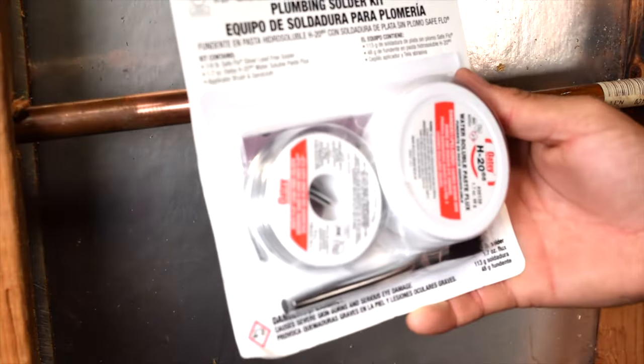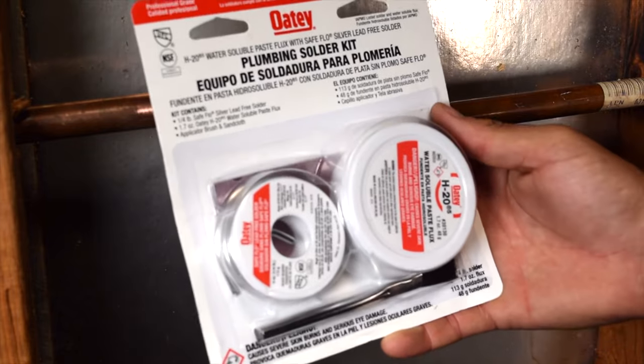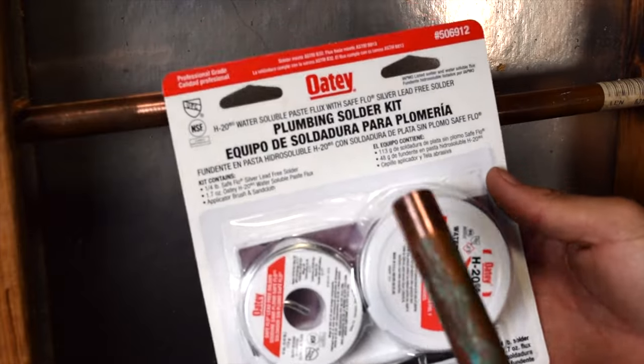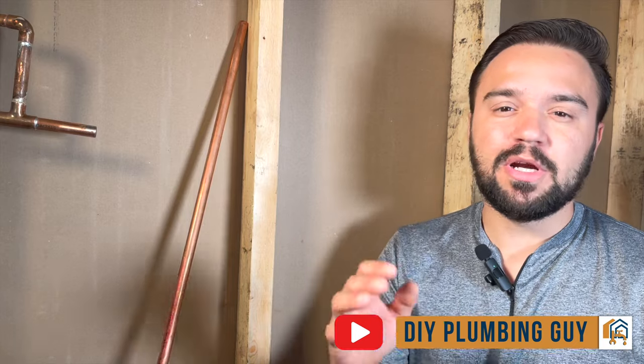To make your soldering job easier, consider getting a plumbing kit like this. They are very inexpensive and available at pretty much any local hardware store. If you need help finding one, check the description below and we'll point you to the right place. Remember, soldering copper pipe is actually an art — it does take patience and practice. If you end up with a bad solder, check out the next video where I'll help you repair it. My name is Carlos and I have a channel on YouTube called DIY Plumbing Guide. If you like this video, please check the other videos on my channel. I hope you learned something and I'll see you in the next one. Thanks for watching.